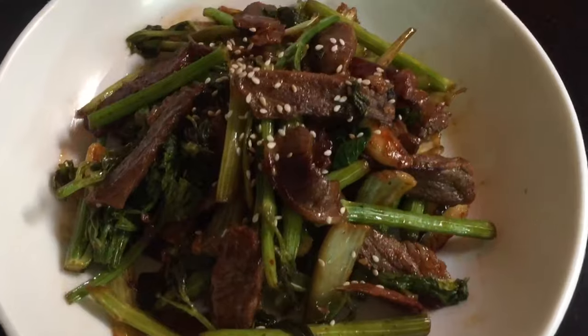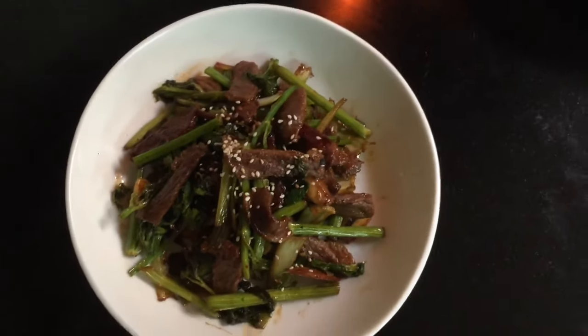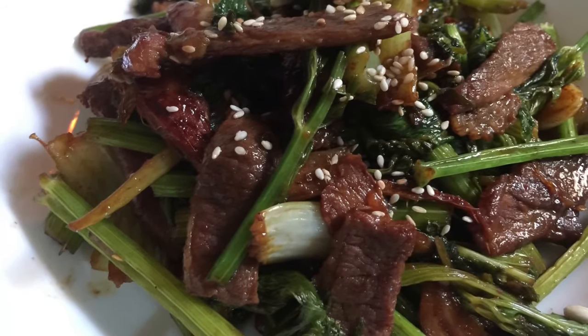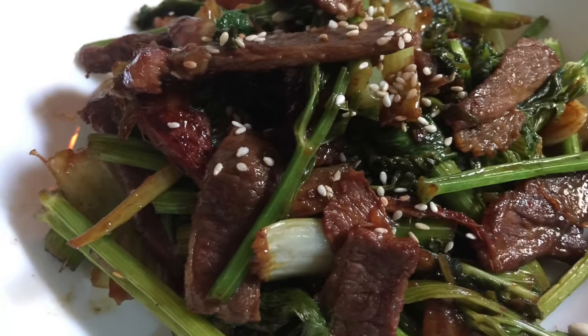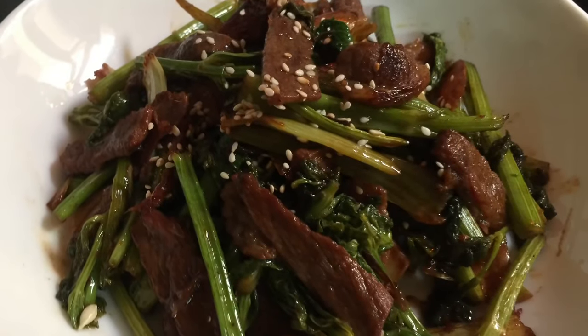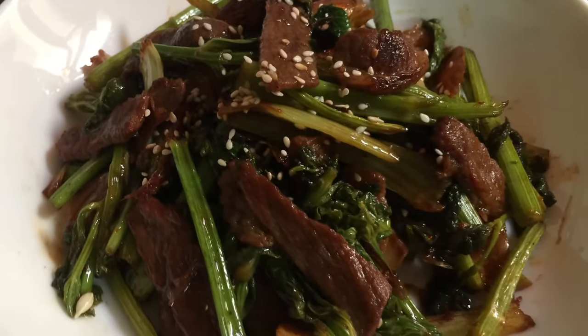Hopefully you guys enjoyed the recipe. If you want to know about more recipes, please don't forget to subscribe, like, and share with your friends and family. Every time enjoy my homemade recipes. Thank you so much for watching and we'll see you in the next video. Bye bye!